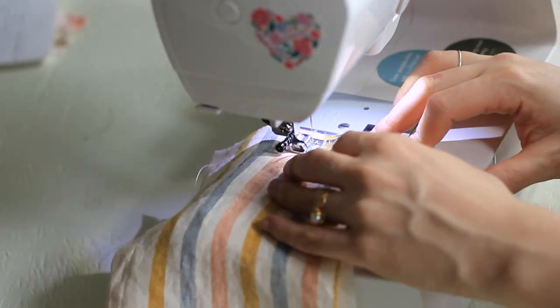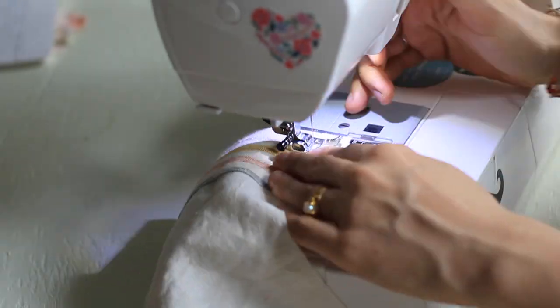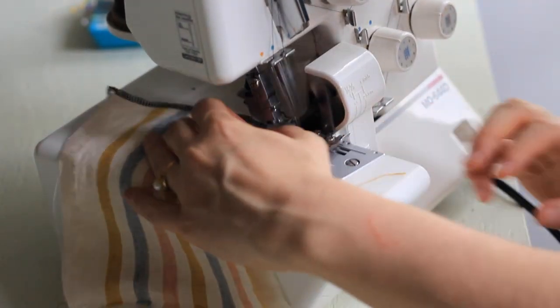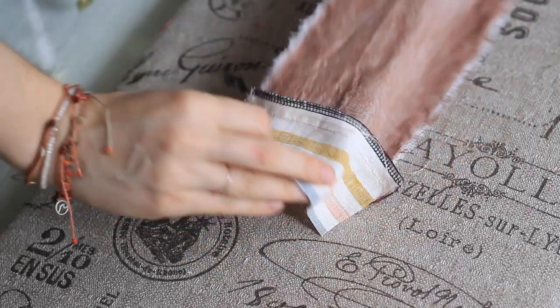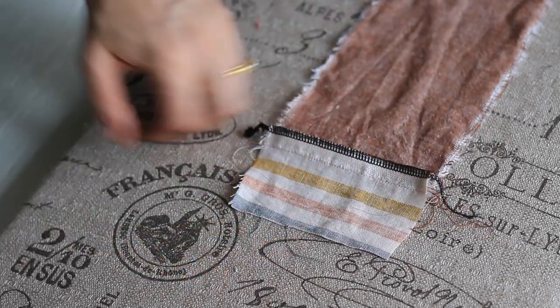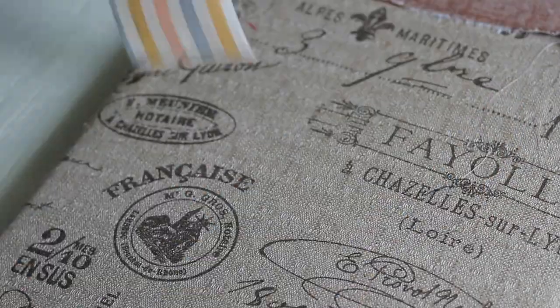Now I'm going to sew together each of the scrappy bits. I'm starting with the rows first and just sewing together each bit. Then I'm going to go ahead and finish each of my edges. I'm using a serger just for a really nice clean finish, but you can also do something like a French seam or a zigzag stitch. And once each of my seams is finished, I'm just pressing it flat.